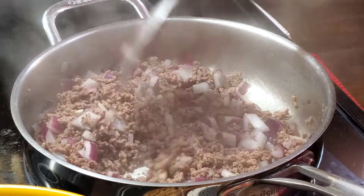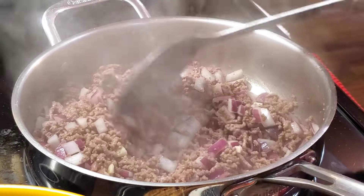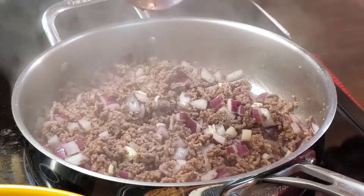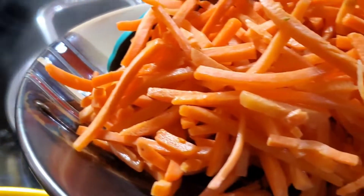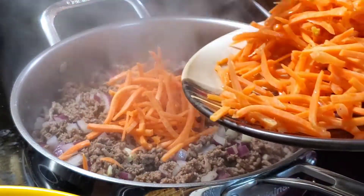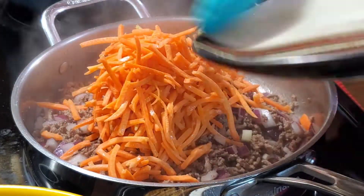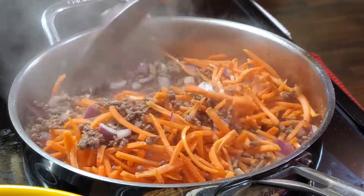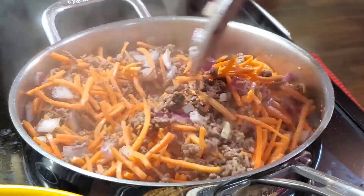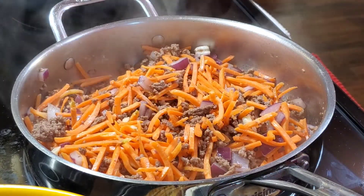Let's lower the heat a bit — medium heat. After this, we can now put in our carrots. Let's put carrots first. After that, we can put in our toge.